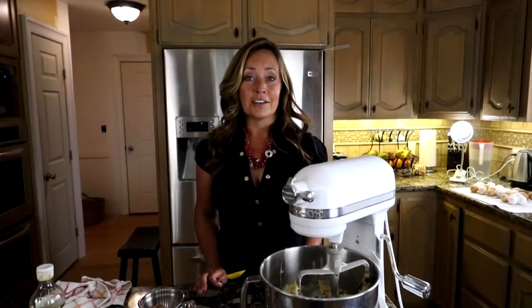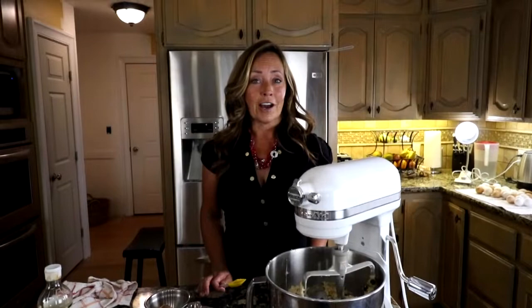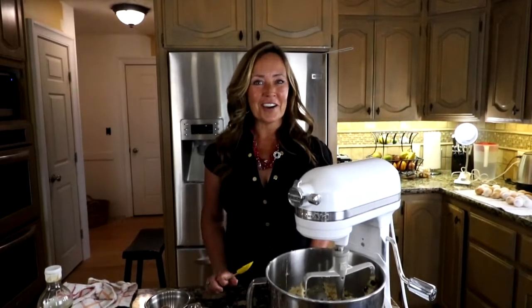Now cover your bowl and put it in the refrigerator to ferment overnight, and we'll be cooking these cookies tomorrow. See you tomorrow.